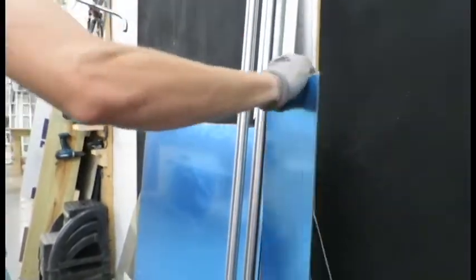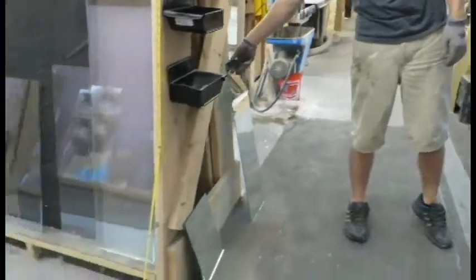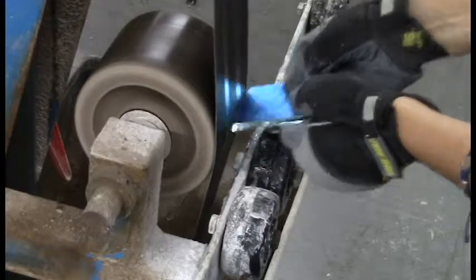Applying pressure from the top to bottom cuts through the laminate and scores the glass evenly. We offer polished edges, rounded corners, and different shapes such as circles and trapezoids.